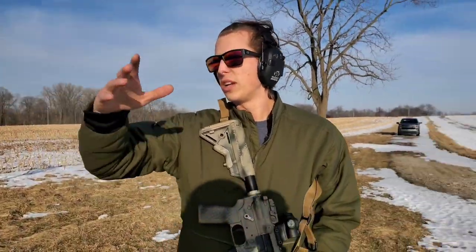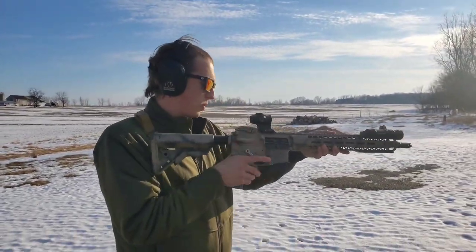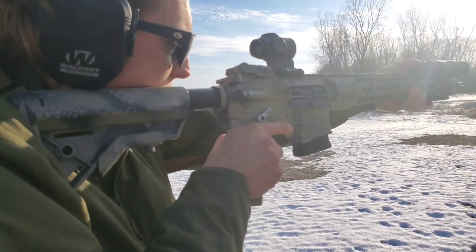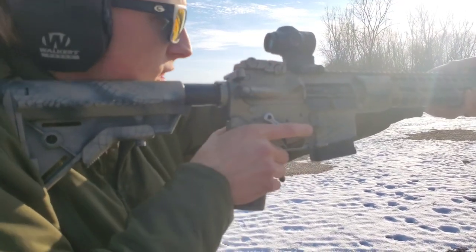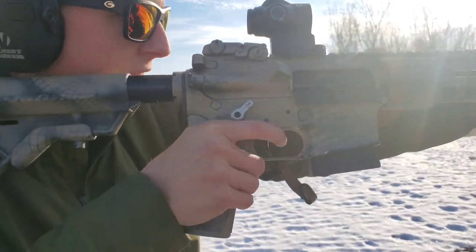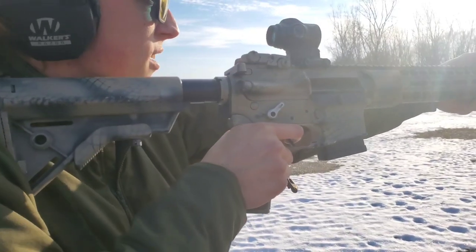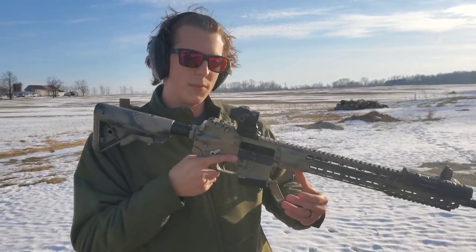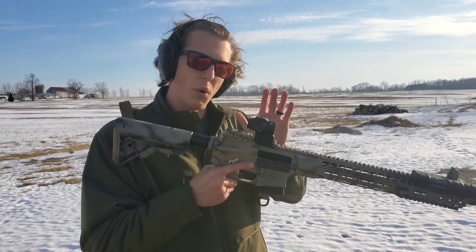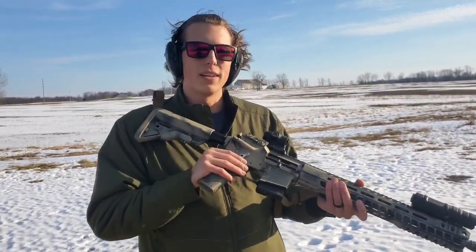Now let's go ahead and do a quick transition. We'll go through some and just see how quickly we can actually shoot this and how functioning it is. One nice thing is you're still able to have your bolt locked back, you're able to have your bolt release. So those are nice features as well that you're able to keep by running the system.